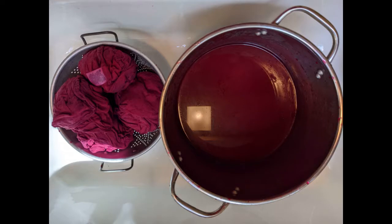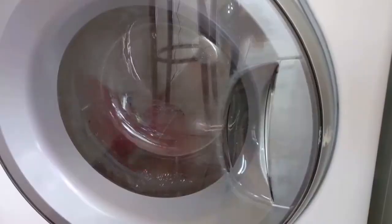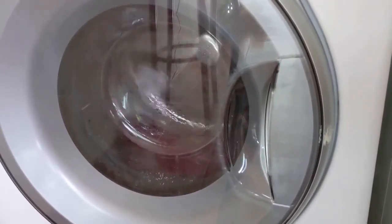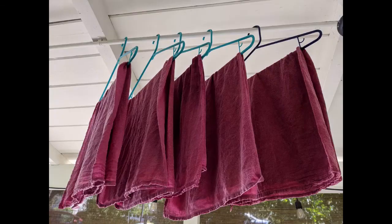Rinse the dish towels in cool water until the water runs clear. The color was so saturated that I used more water than usual to rinse. Run the dish towels through the washing machine's rinse and spin cycles a couple of times without soap. Let the towels air dry. In a couple of weeks, run the towels through the washing machine using Synthrapol and rinse, including a piece of white cloth to test color fastness. Air dry again.